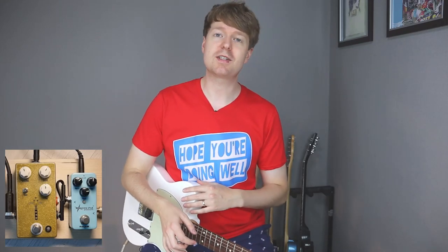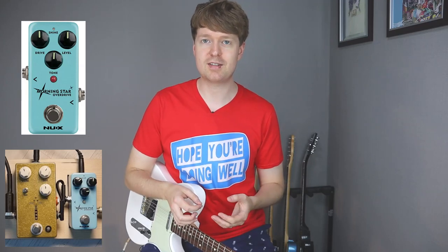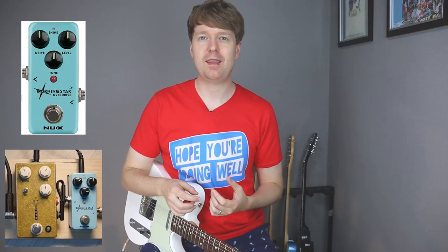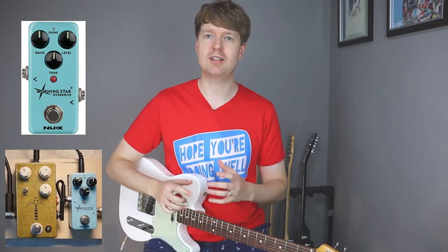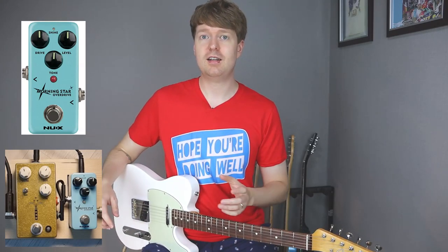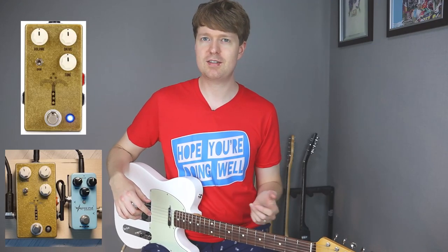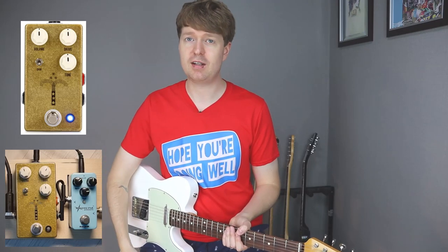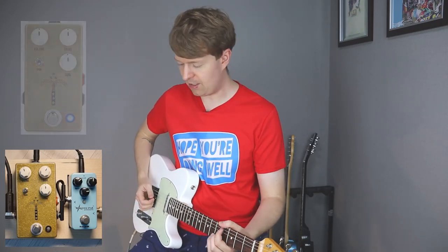Just a bit of backstory before we get into A-Bing some of the sounds - I bought the NUX Morningstar on a whim, and it's just a perfect pairing with a Telecaster for that kind of jangly, Japanese math rock kind of sound that I really like. Then I learned that this was a clone of the JHS apparently, so I thought I'd try that one too. And yeah, it's been my pedal ever since - the Morning Glory. So here's how they sound.